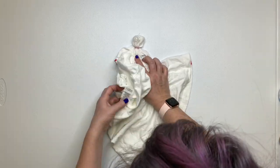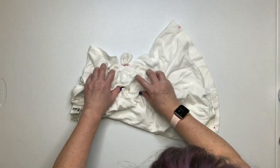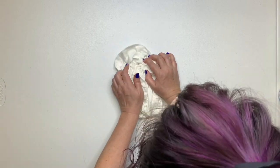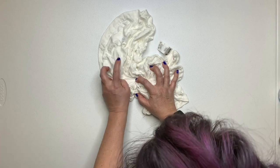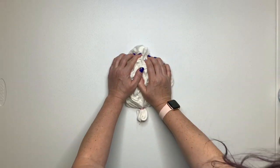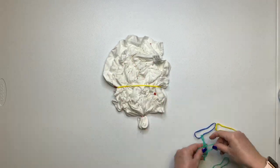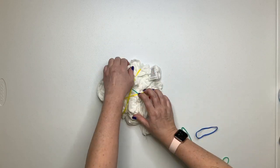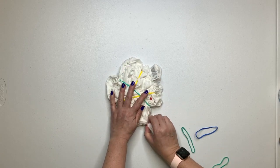For the rest of the shirt, we're just going to do a simple scrunch. Once you have it all scrunched up, it's time to get out those fabulous rubber bands. I have a link for the rubber bands down below in the description box, along with everything else that I use for tie dye — go ahead and check it out.